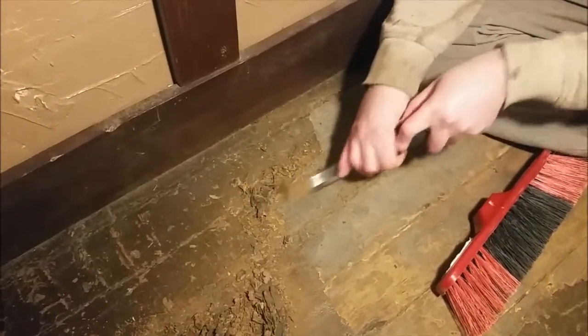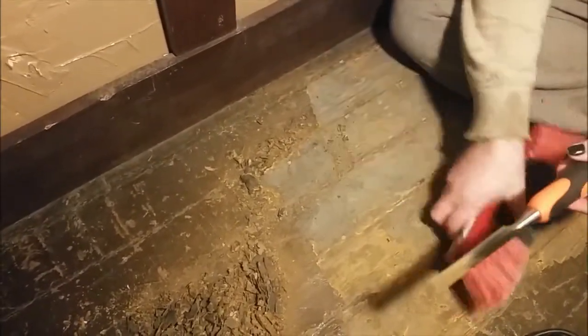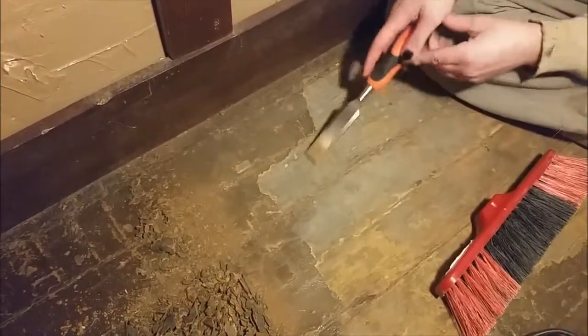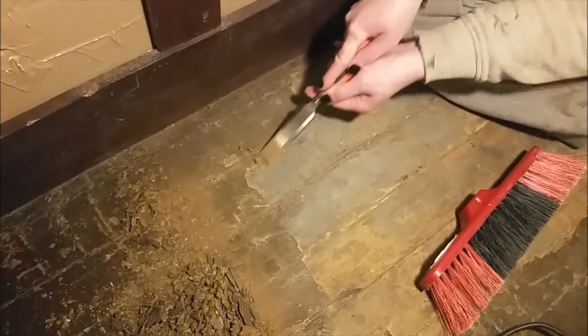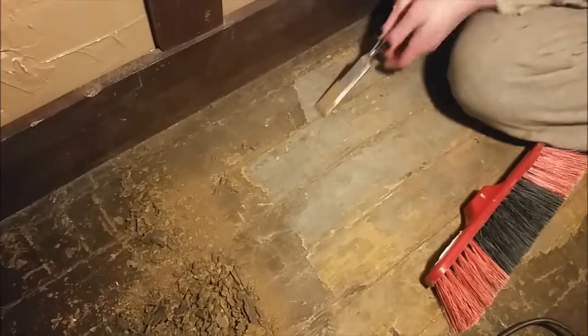Just figured I'd bring you an update — we're in the middle of renovations right now. The wife is actually taking up the glue, I don't know how old it is, but this is the glue that actually held the carpet down. We took off multiple layers.